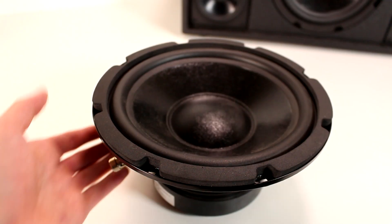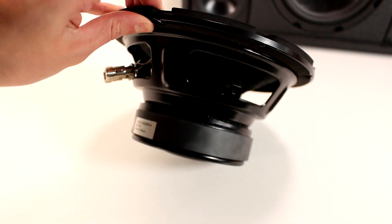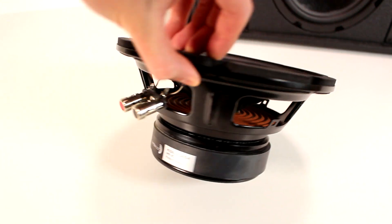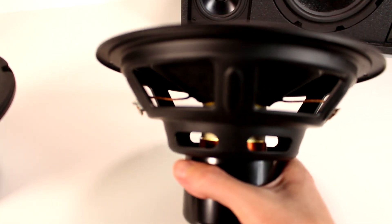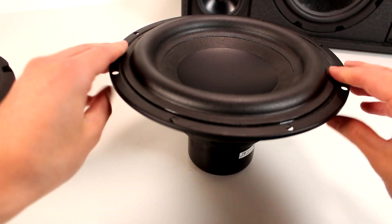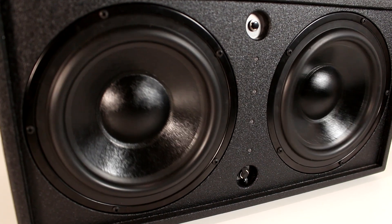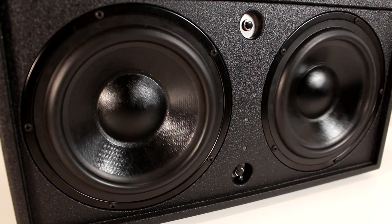For the subwoofer driver, I use the Dayton Audio 8-inch classic subwoofer. This is a very basic and cost-effective subwoofer driver. It uses a ferrite magnet, which makes it a little bit more heavy, but the cost-to-performance for this driver is really good. I also have a Tangband 8-inch neodymium subwoofer driver that I want to try out. This driver is more than triple the cost of the Dayton Audio driver, and since it is a little bit lighter weight, I thought it would be good to try out on a portable application. For the passive radiators, I use the Dayton Audio Designer Series 8-inch paper cone passive radiators.